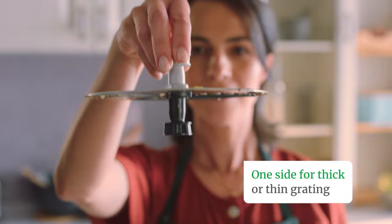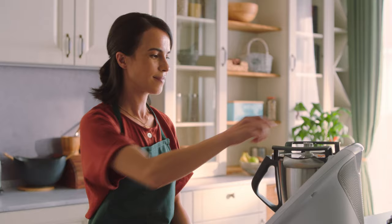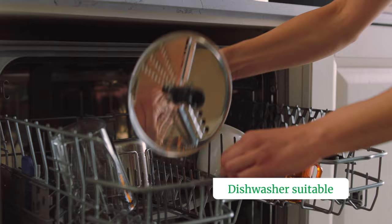Then simply turn over to slice thickly or thinly. Preventing contact between the cutting disc and your fingers, Thermomix Cutter is safe to use and easy to clean.